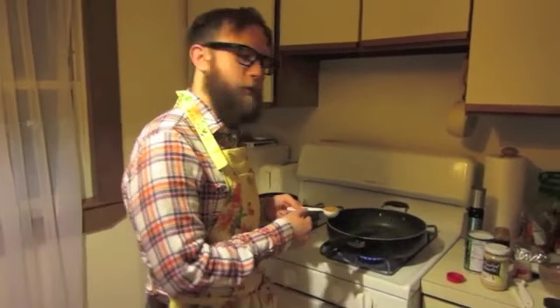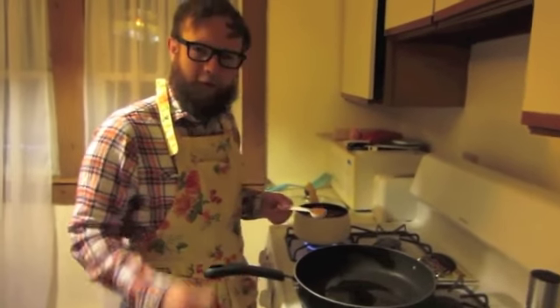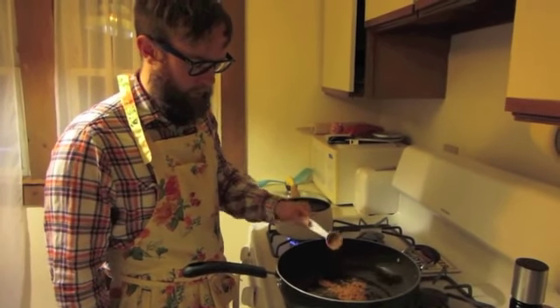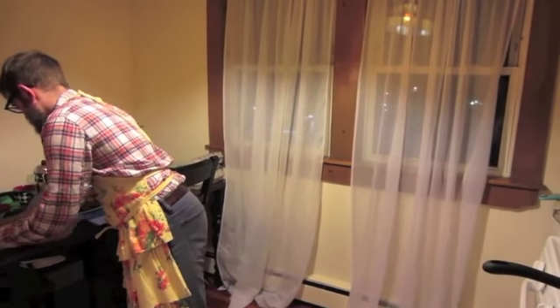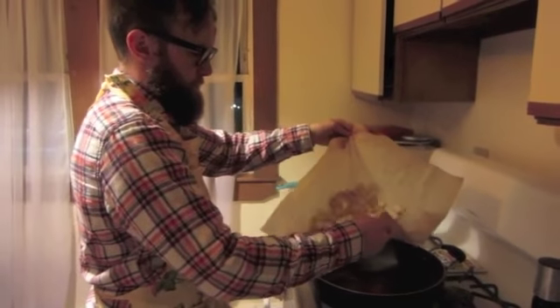So the first step is to take care of the protein. You're going to chop whatever it is — your lamb, your chicken, or today's tofu — into bite-sized pieces. Then once that's all set, you're going to want to heat about a tablespoon of oil in a big pan and then add your curry powder to the oil. Give it a little stir, then add your protein to the pan as well and cook that mixture for about five minutes.